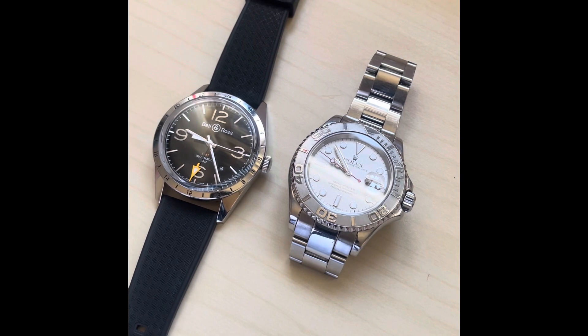So, the Bell and Ross 123 GMT Officer from the Vintage range — a cracking watch. It retails for about two and a half thousand, but you can pick them up for less than that. Thanks very much for watching — please like and subscribe, and don't be afraid to tell me what you think, good or bad, or if you have any suggestions.